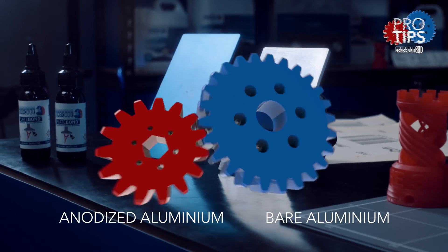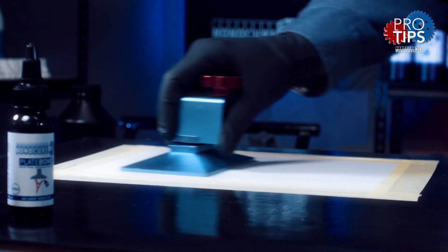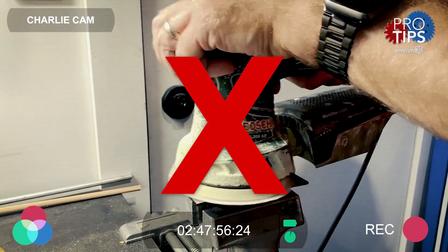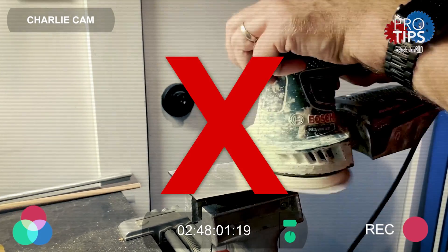If your plate is coated, I highly recommend you remove the surface coating to expose the bare aluminium. Make sure this is done on a flat surface by hand, rather than a sanding machine, as you don't want to risk rounding the edges of the build plate.